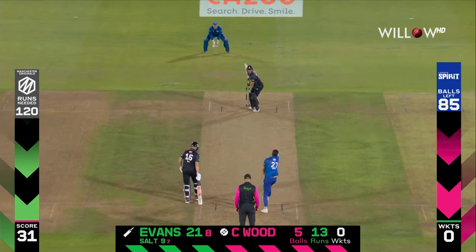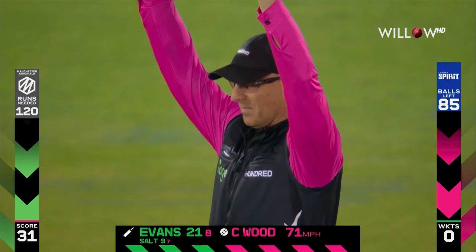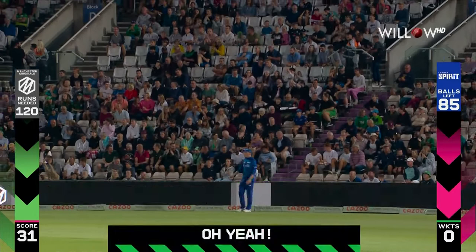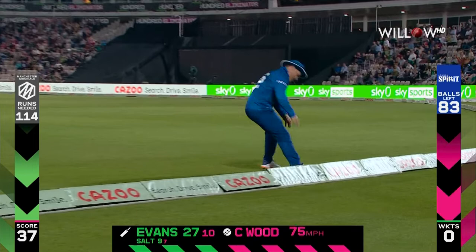85 balls left, 120 runs required — thinking to be done. Oh plenty of that, plenty of that! Just look over your head, watch it sail into the grandstand — Dan Lawrence. Drifting into the leg side, Laurie Evans just picks it up beautifully, gets it through the offside. The outfield's quick and I think it'll be too quick for the chase as well.